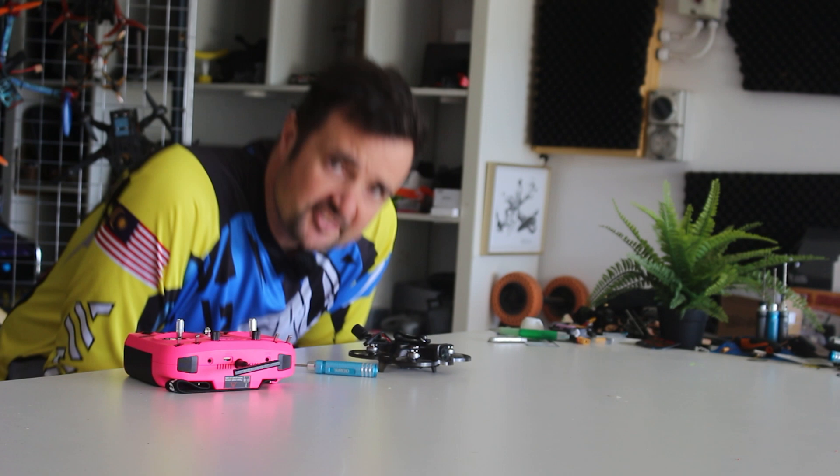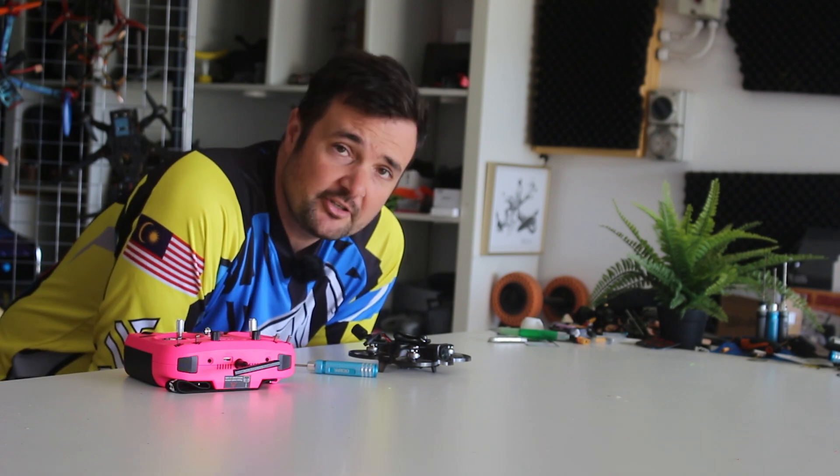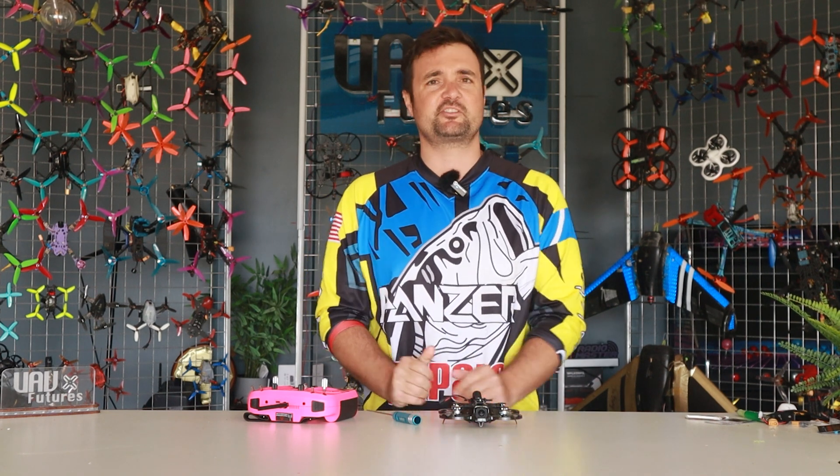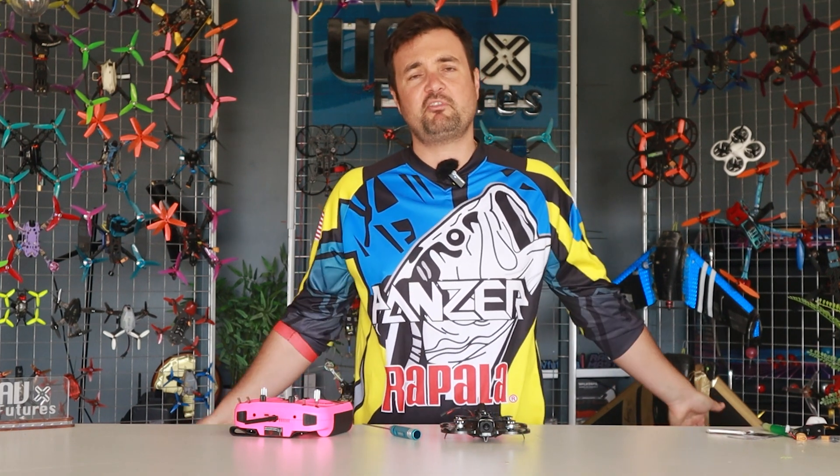That's it on the bench — that's not the exciting part. We're going to get out to the field, fly it around, and find out: if you're into DJI, is this a great option? Should you get this? We'll see what Stickman Steve thinks as well. Let's go do it — have some fun — in three, two, one.